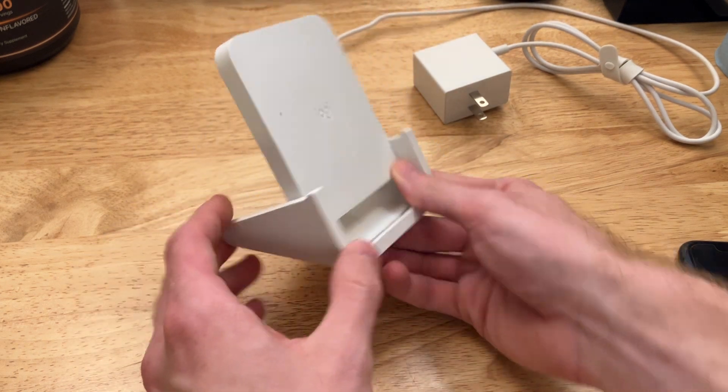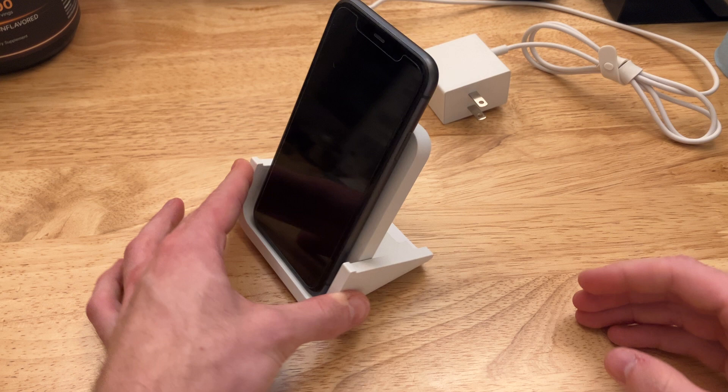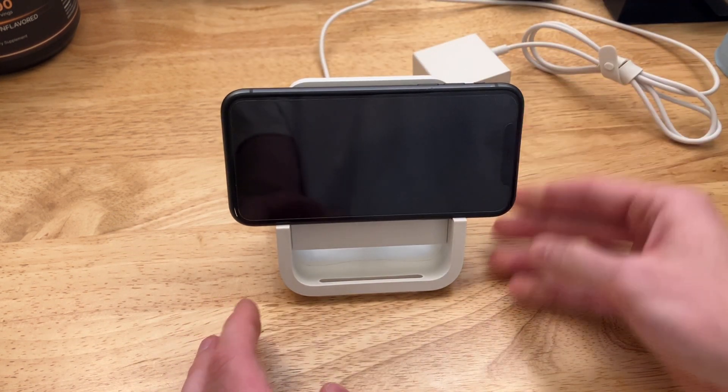First off, it is such a pretty design. Even when you have your device sitting on it like this, it just makes it look so elegant. And it works with standby mode on iOS.